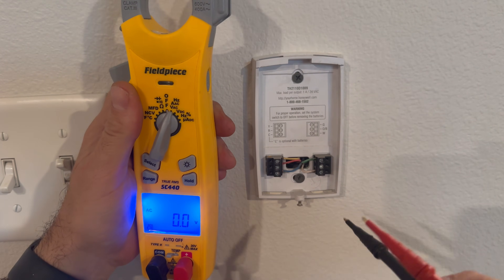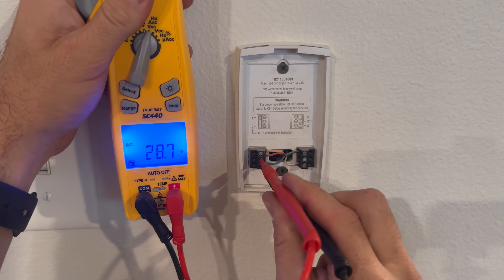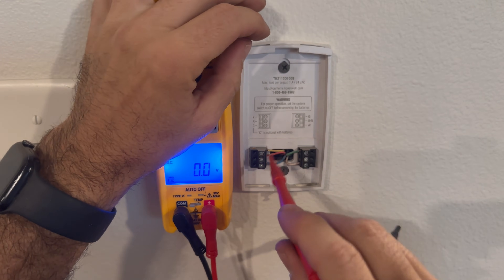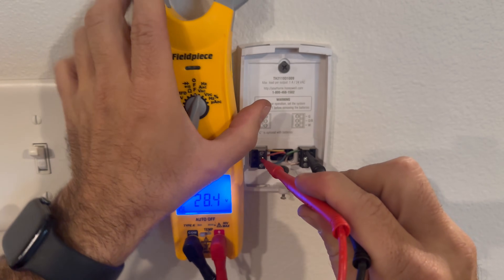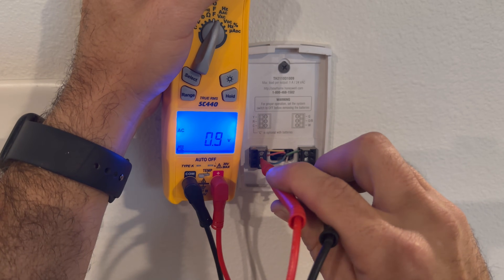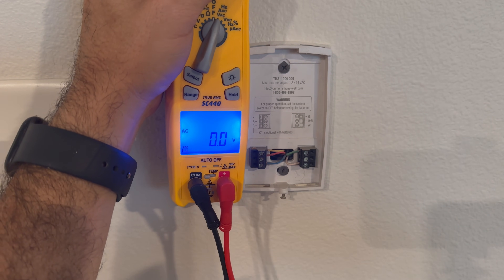First thing I want to do is make sure that our transformer is good, and the first place I'm going to test is from common to red. We've got 28 volts, which proves that we are getting power to the thermostat and our transformer is good. If you don't have the common wire you can still check for 24 volts by doing the red wire to any of these wires. I like to go to the green — it acts like a ground or common — and we've got 28 volts. 28 volts to white is just telling me that we have power coming from this red wire starting from the transformer.